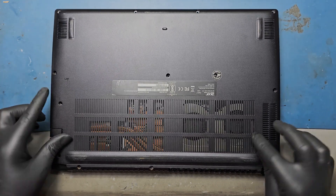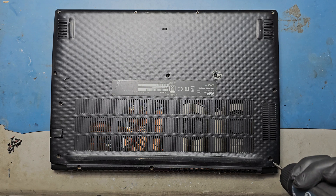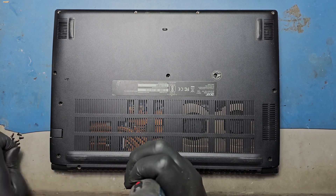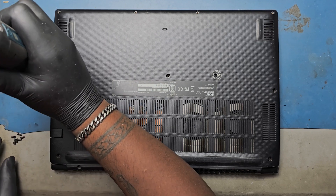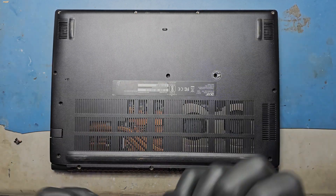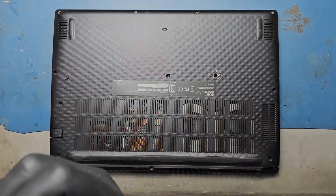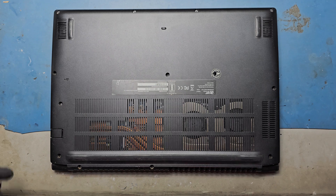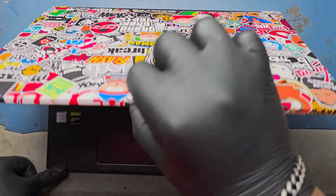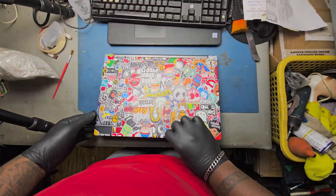Close the base enclosure and refix all the screws. Make sure the hinges are calibrated to avoid further damage and to open or close easily.